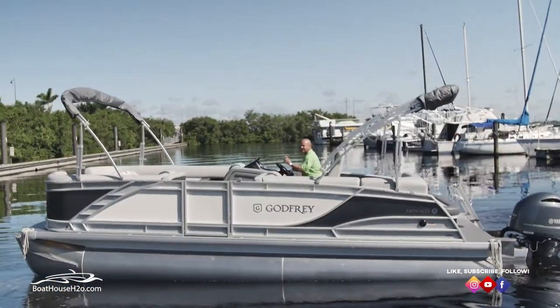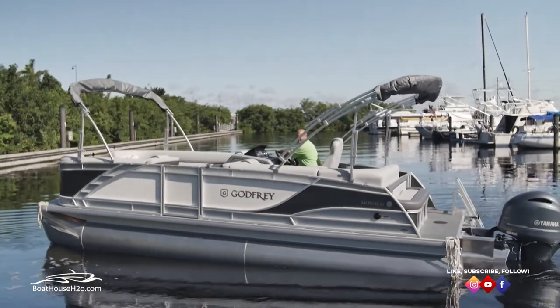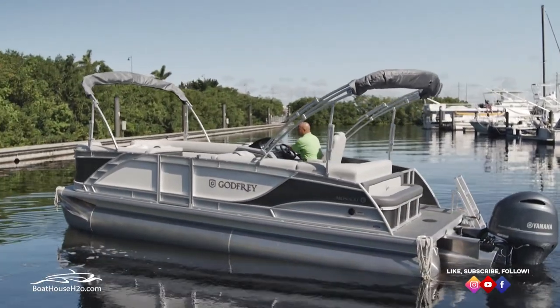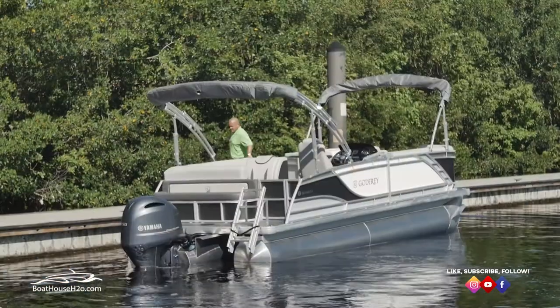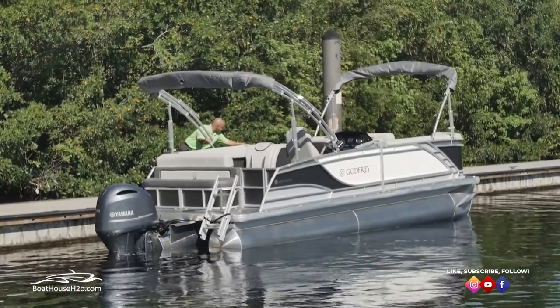Now that we're off the trailer, I'm going to take it over to the floating dock so we're out of the way, get it quick tied up, get back to the truck and trailer and get her parked. Now that we've got the boat off the trailer and tied up over on the floating dock, time to go park the truck and go out and have a good day. Thank you for watching — this is Bill at the Boathouse in Port Charlotte. Have a good day on the water.